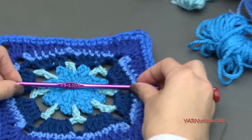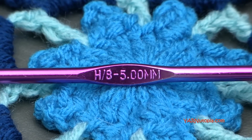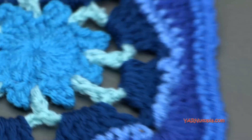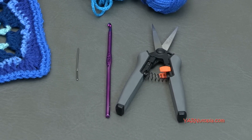I'm going to demonstrate this square using an H sized crochet hook which is 5 millimeters, so make sure you have that handy. As well as a yarn needle and scissors to cut your yarn and sew in your ends. Those tools will come in handy when you do change color so often.